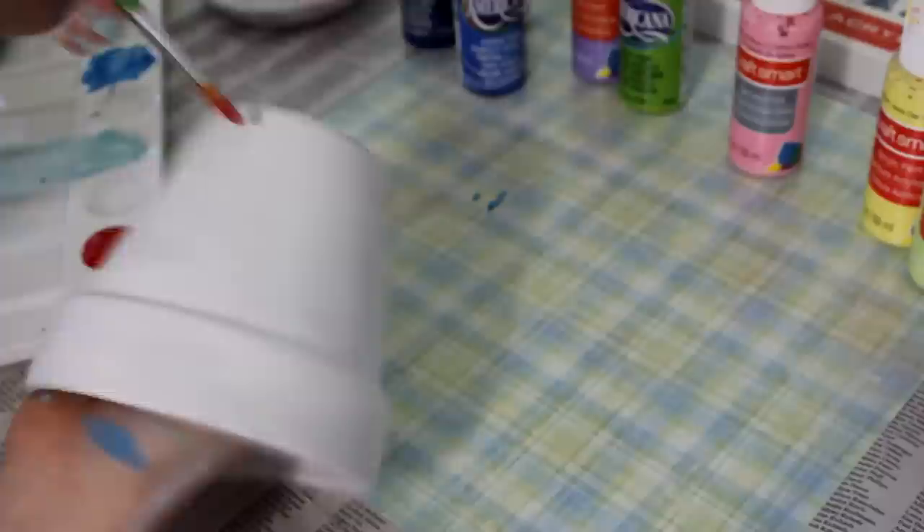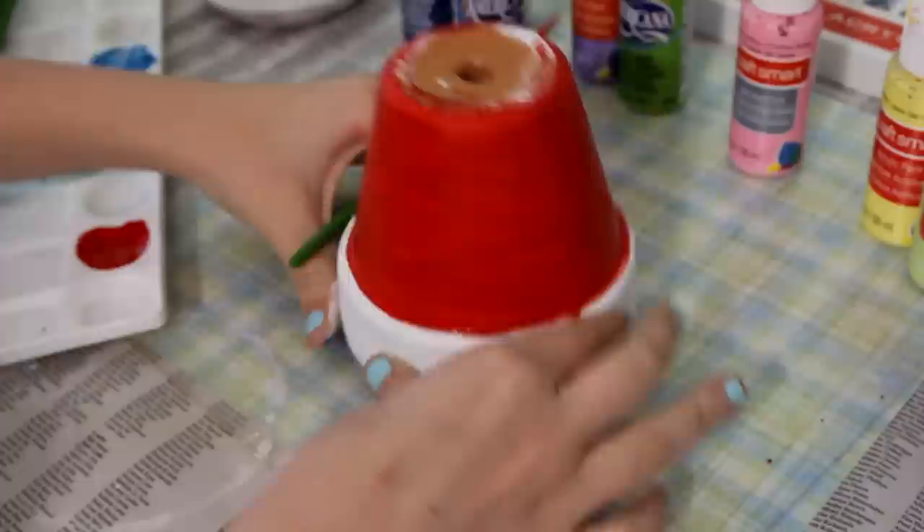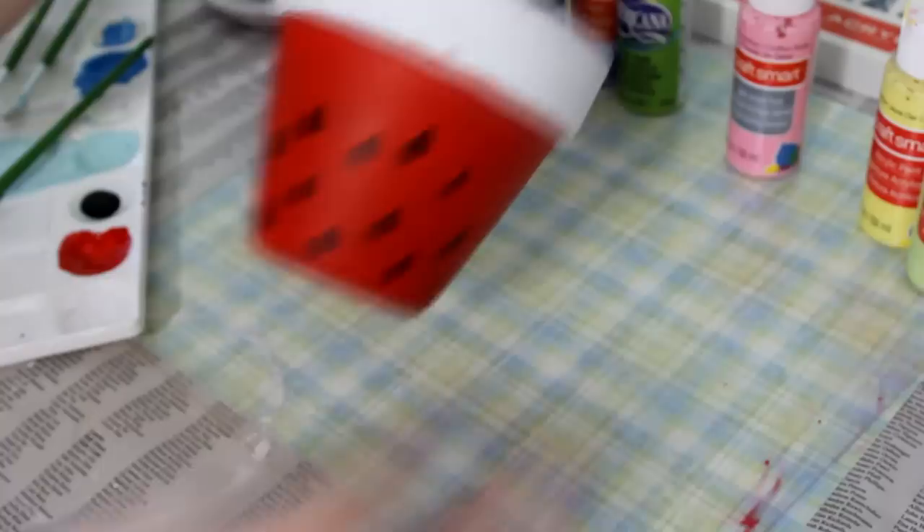While that pot was drying, I decided to start on my other pot. For this one I'm going to make a watermelon pot, so I just started with my red and went around the bottom portion of the pot. Once that dried, I decided to paint on the seeds — I took some black paint and very carefully painted on all the seeds in a random assortment.